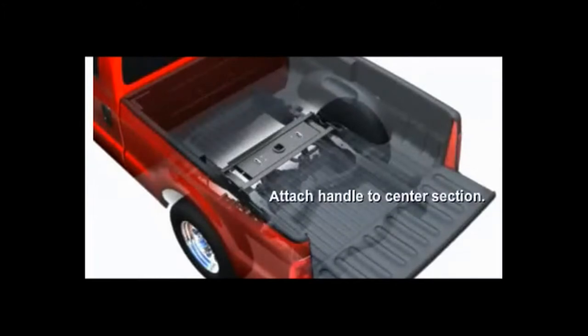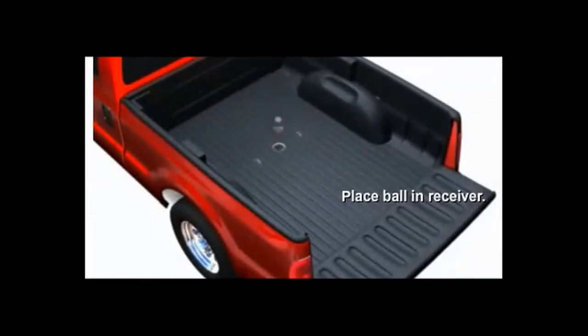Next, install the handle to the center section and, lastly, install the ball into the gooseneck hitch.